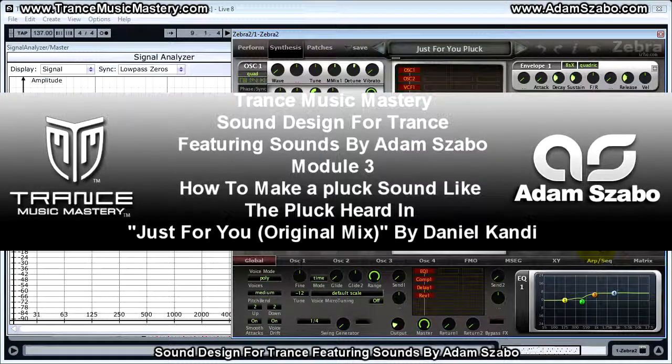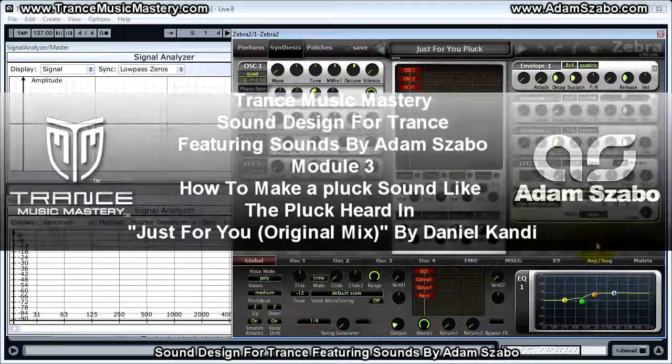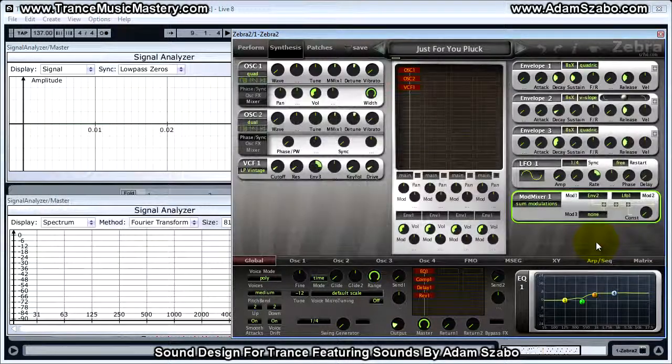Hi, I'm Scott McLean from TransMusicMastery.com. In this video, I will show you how Adam Sabo created a pluck sound like the One Hurt and Just For You original mix by Daniel Condi. And the sound that Adam created sounds like this.